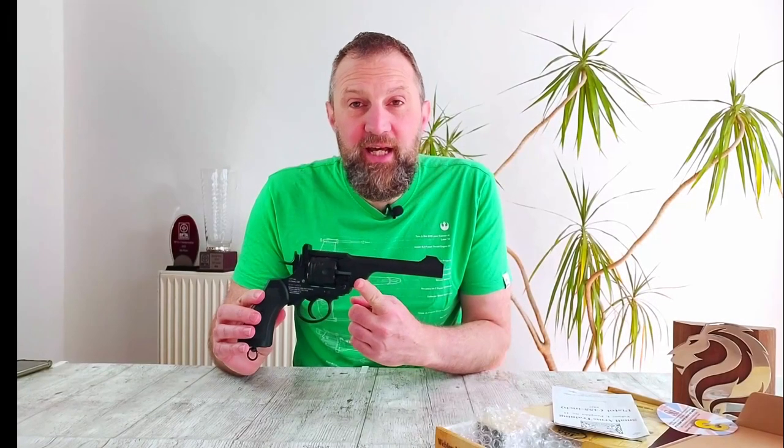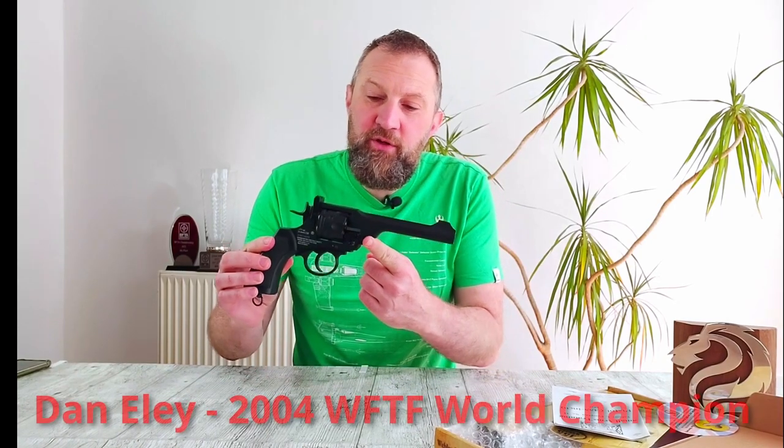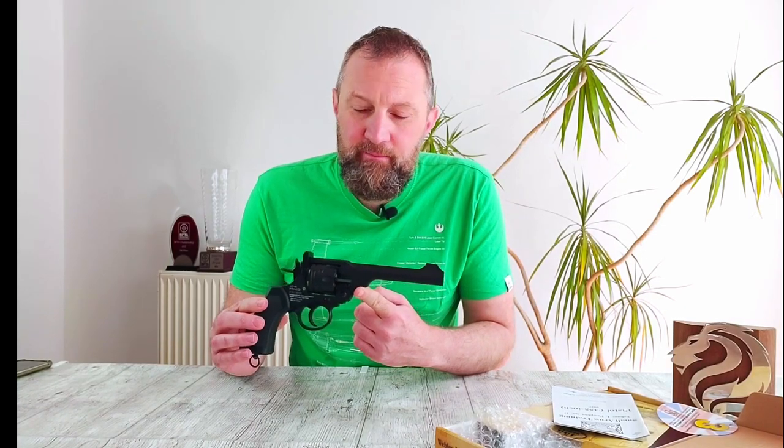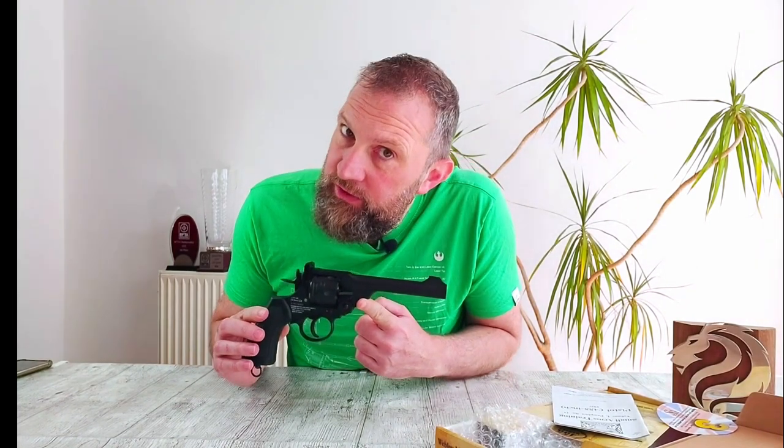Today we're going to be taking a look at this beauty. We're going to pop her over the chronograph and see how close this replica gets to the speeds of the original, and then we're going to see whether, as well as looking great, we can actually hit anything with it. But first, a quick history lesson.